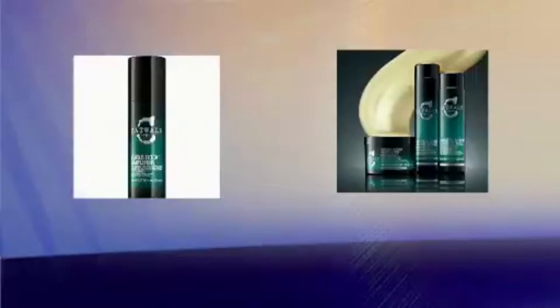Get a deep condition treatment about two weeks before coloring your hair to minimize damage. Hair color, no matter how gentle or natural, can cause damage.